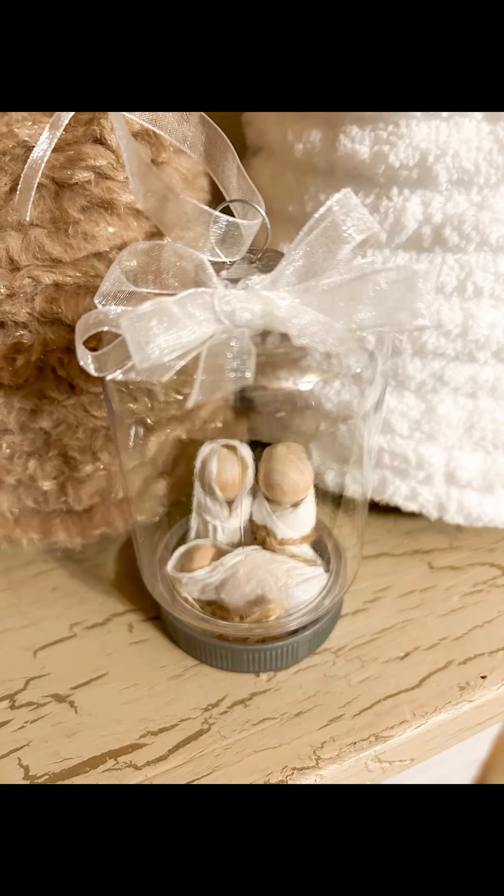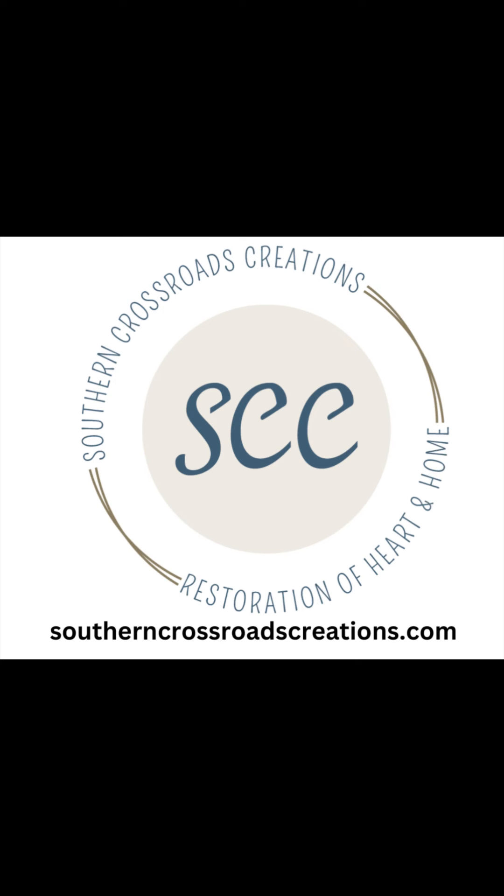It's just something that would just catch the lights on your Christmas tree, and I hope you like this. For more, you can visit southerncrosshoodcreations.com. Thanks, guys!